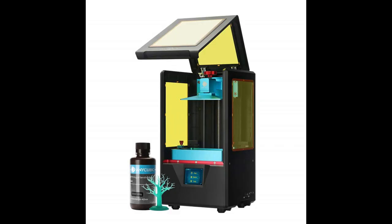Recently I bought an Anycubic Photon SLA printer, which prints super detailed resin things. In short, it is pretty amazing for miniatures.